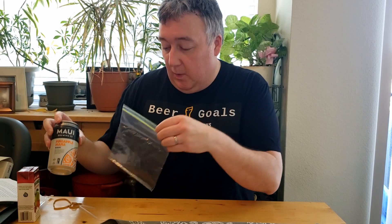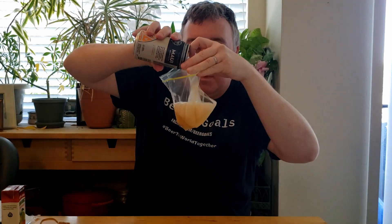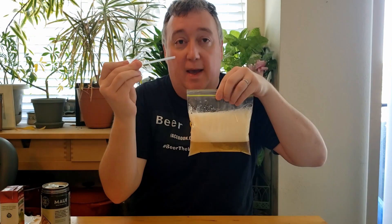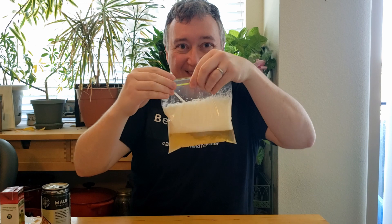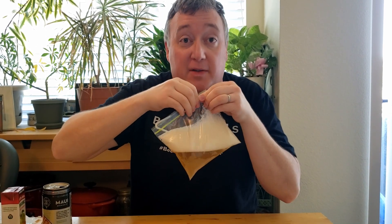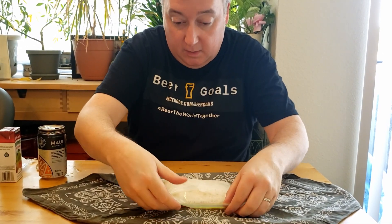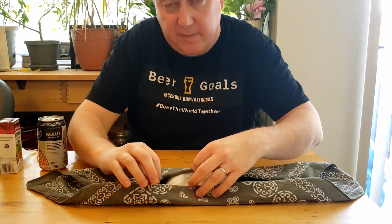So first, we're gonna wanna fill up the beer filter. That should hold you over while you're in line at the grocery store. Now take the beer straw, pop that right in here. Delicious. Make sure to seal this nice and good, cause you don't want any leaks when you're out socially distancing. We're gonna put this beer pouch onto our bandana. We're gonna fold it up over here. You wanna leave a little rim so the straw's out, so you can drink that beer once it's under there.